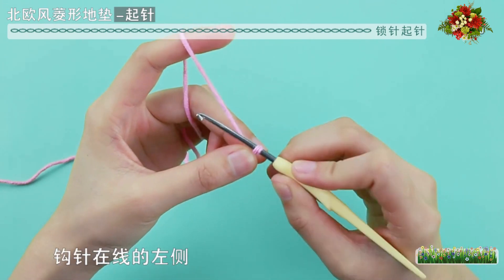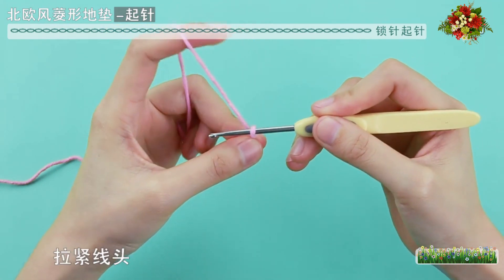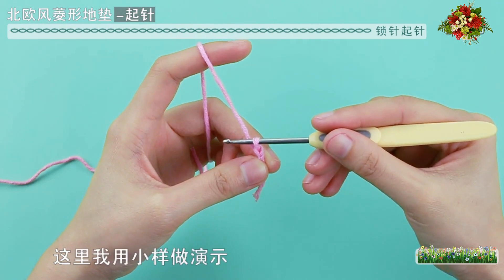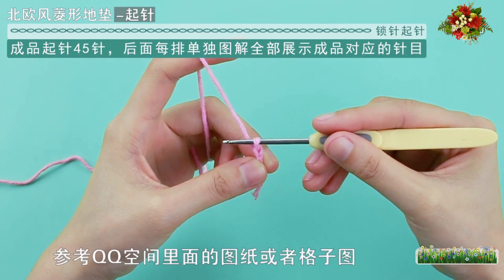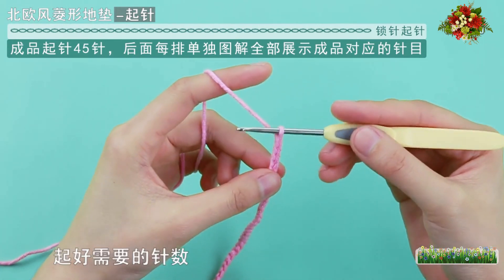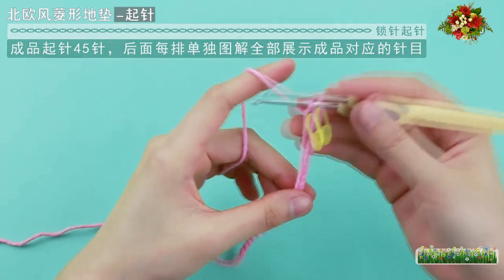左手捏住线圈交叉的位置，勾针在线的左侧绕线，将线勾出。起针的这个结不算一针，拉紧线头。现在开始勾锁针，绕线将线勾出，这就是一针锁针。这里我用小样做演示，具体的针数参考QQ空间里面的图纸或者格子图，无论针数的多少，编织方法一样。起好需要的针数后，在最后一针上扣一个记号扣，起针就完成了。